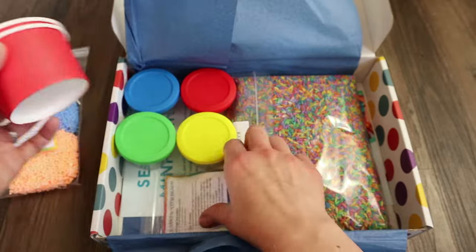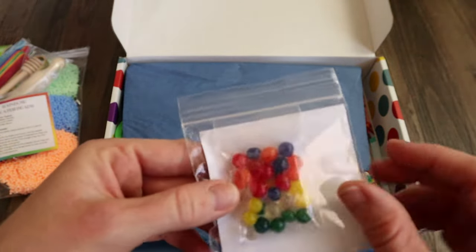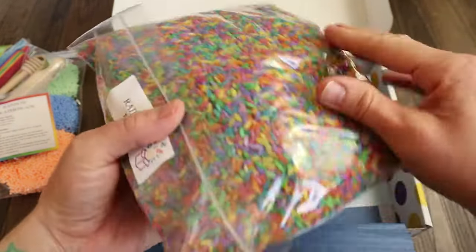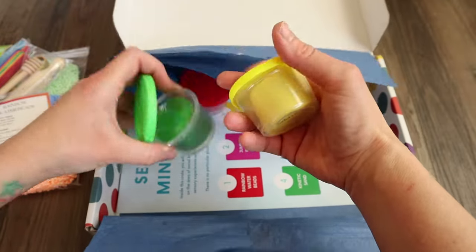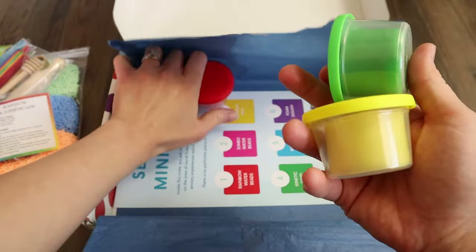There are some little cups and some jumbo water beads. There's some different colored rice, which is really, really cool and pretty heavy too. And there are some different colored play-doh packs — you get four different colors.